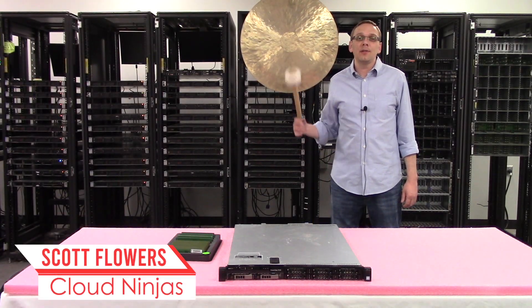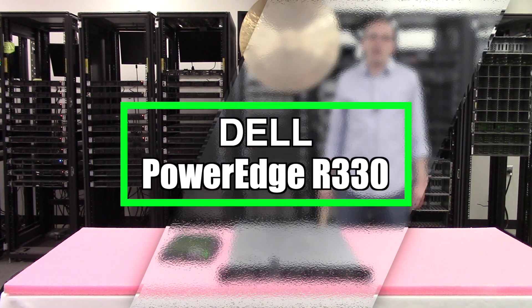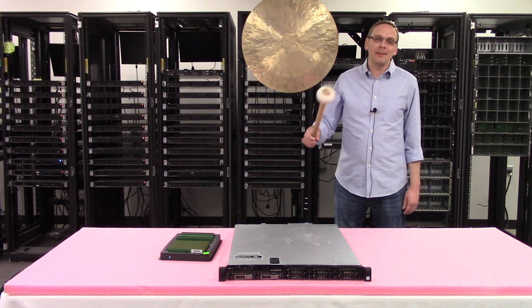Hi, I'm Scott Flowers with Cloud Ninjas, and today we're going to talk about Dell PowerEdge R330 server memory upgrade kits and how to properly load and configure the system. Let's get started.